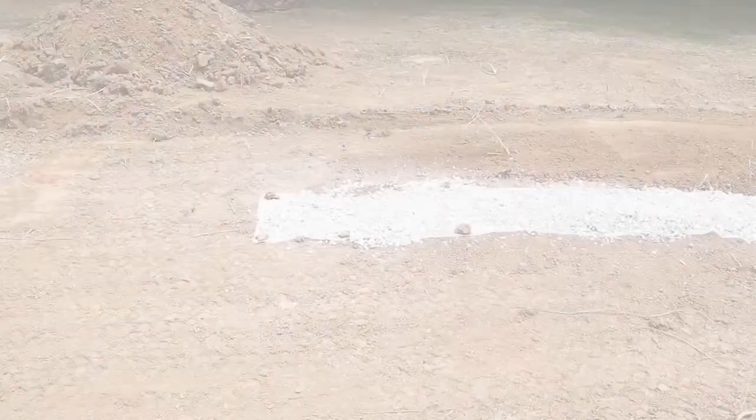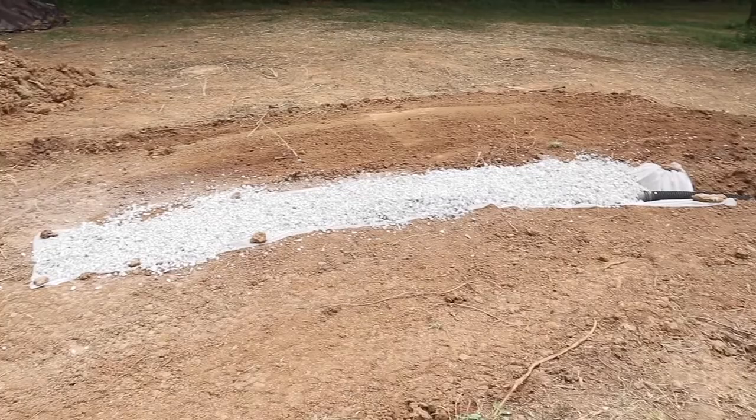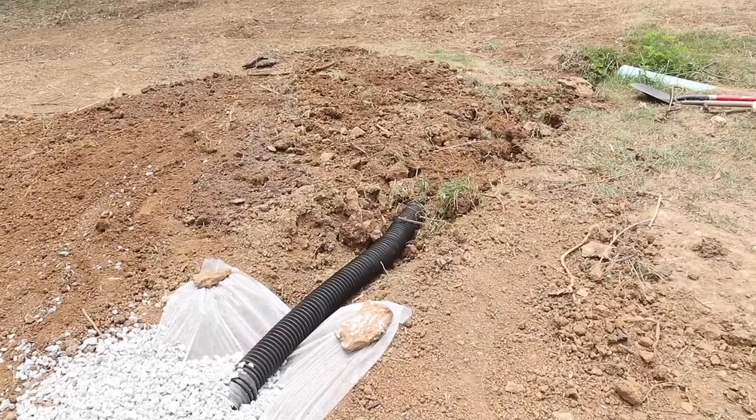We got the perforated drainage pipe in. This first section is perforated and goes through the greenhouse. Then from where I ended with the fabric, all the way to the drain endpoint, is a solid pipe — so it doesn't need drainage stone or fabric there. Just need to finish backfilling and we'll be ready to move on to forms.